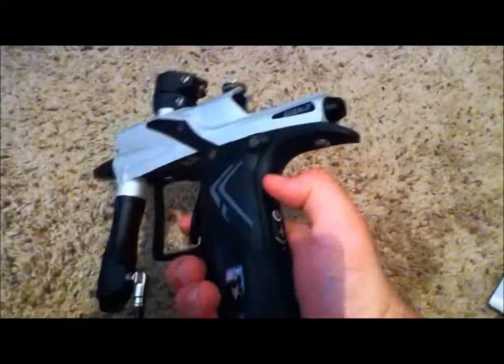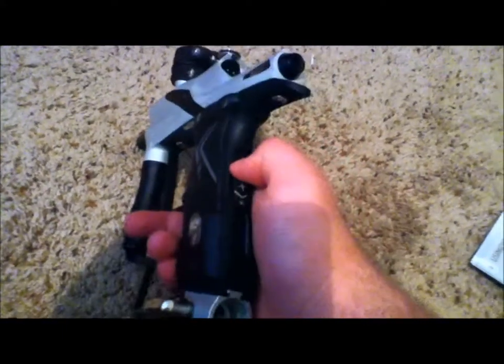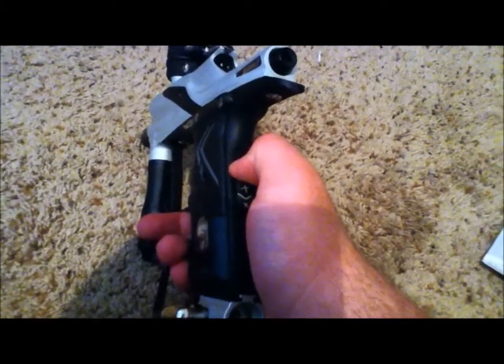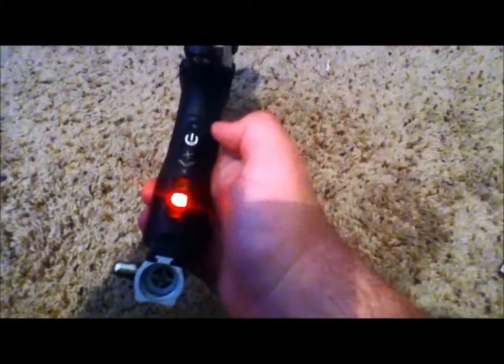When you want to change the modes, it's not like the proto where you have to unscrew everything and push the little switch upwards to program it. All you gotta do is just hold the trigger, turn it on, it flashes, then let go of the trigger.